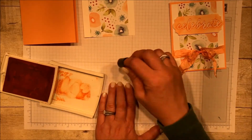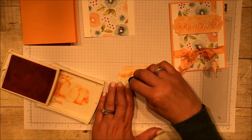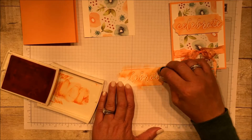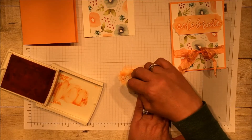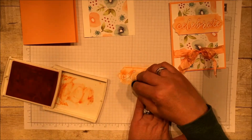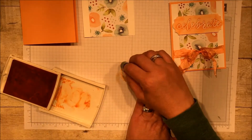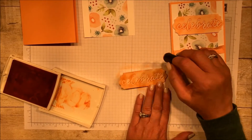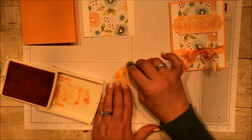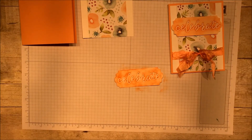Let's keep going. So this is almost like getting a resist, right? It's resisting going into the 'celebrate' word, so you're really going to be able to read it. If I just did this straight away on a piece of Peekaboo Peach paper, you would be able to see that 'celebrate,' but it would be harder to see and it wouldn't be quite so soft — so watercolor-y. So there is my celebrate. You can see that did not take any time at all. It was super speedy.